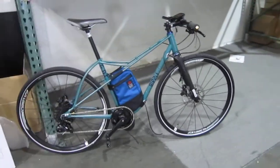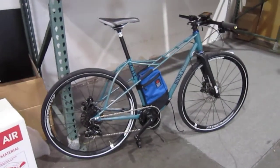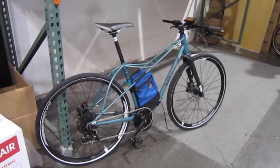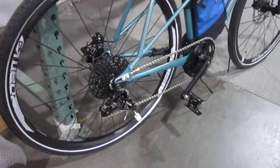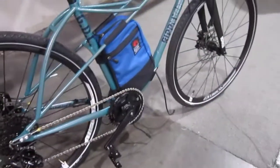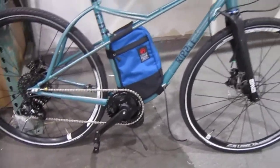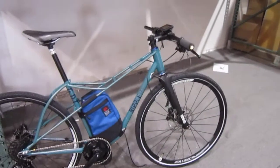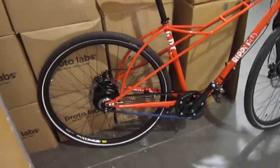There's their new Ripple — it's got a frame of their own design. This has got the 1x11, with the battery pack in the middle. Here's one in orange — this one's got belt drive and the new Vinci on it.